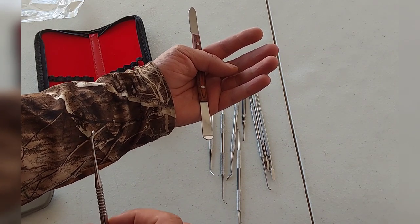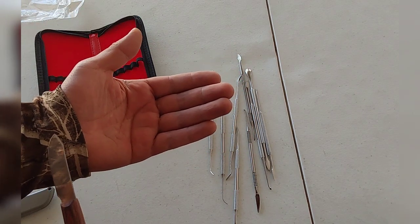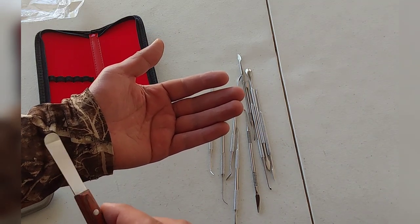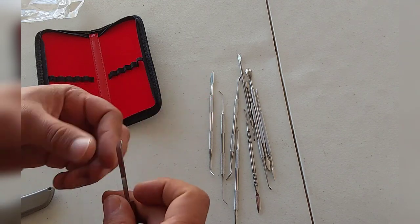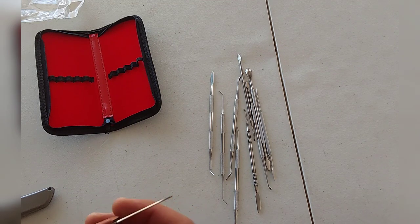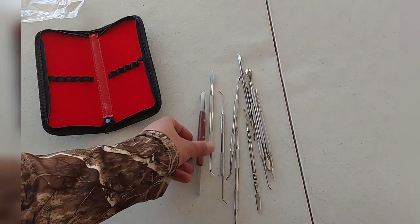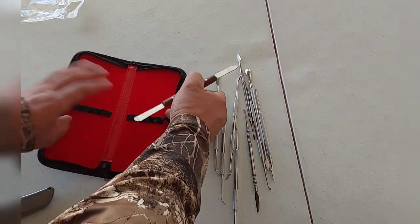A whole little kit, a whole bunch of them — you don't gotta shop around and get them one by one, just get this little kit right here. Look at all these different ones. You can smooth it out with this one, it's nice. It's pretty sharp — you can definitely cut yourself if you go like that, so I wouldn't do that.